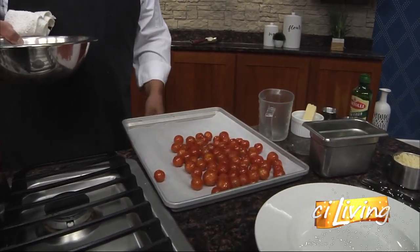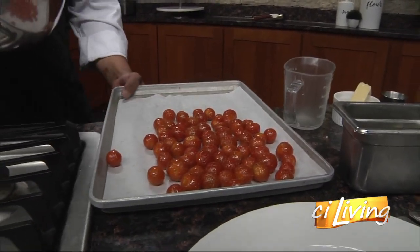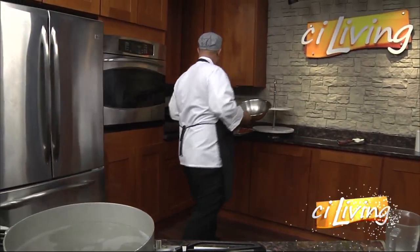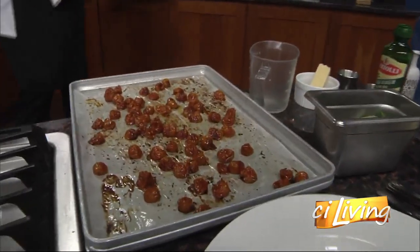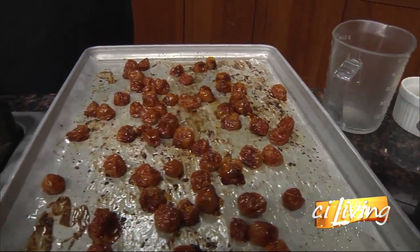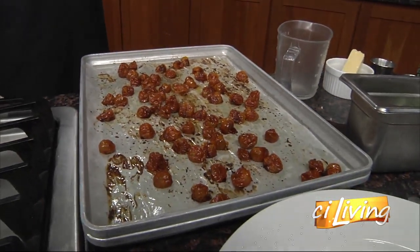Don't they start to break down and shrivel? I'll grab the ones through the magic of television — that took five hours. And that's what they'll look like. Here's what we end up with. You can see that there's no juice on the tray. That sugar, as it roasts, candies the outside of the tomato. All that juice is locked in and intact, so you still get that fresh tomato flavor.